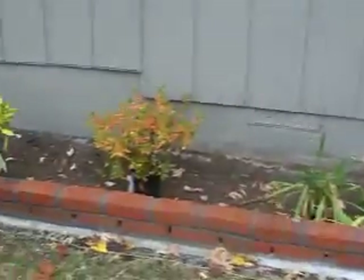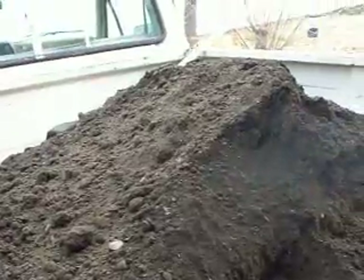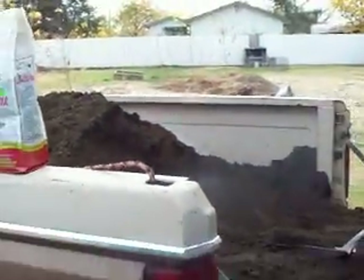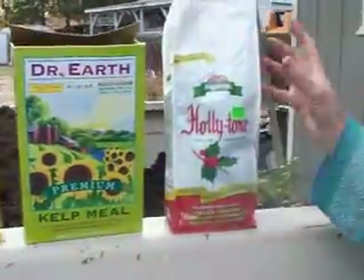In this case, we're using compost, which is what we have on the back of our truck here. This compost is 70% garden soil or topsoil and 30% aged sawdust. It has a pH level of 7, so it's even. These are some of the things we're going to be using as we plant: fishbone meal, kelp meal, and holly tone.